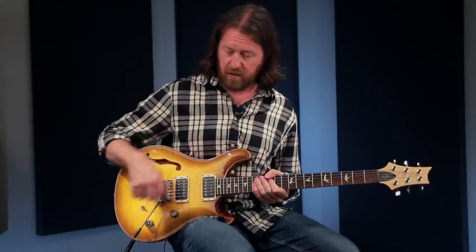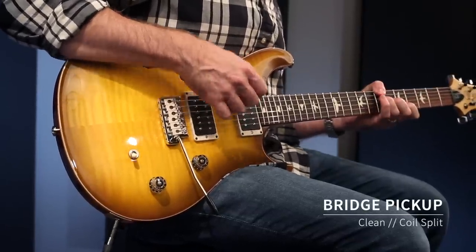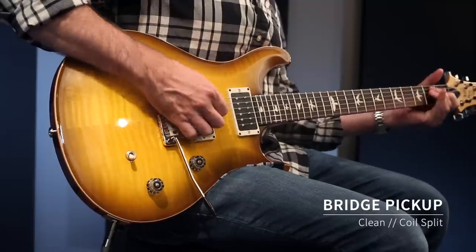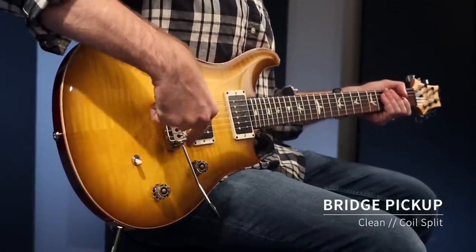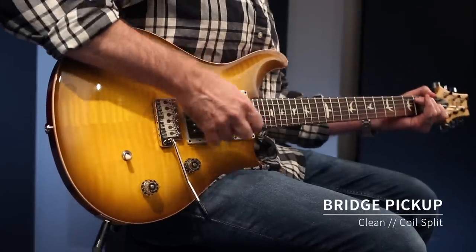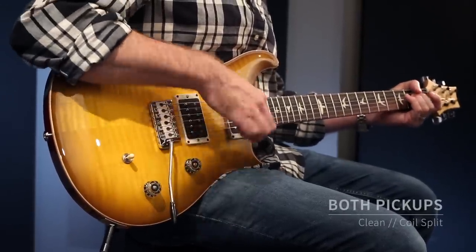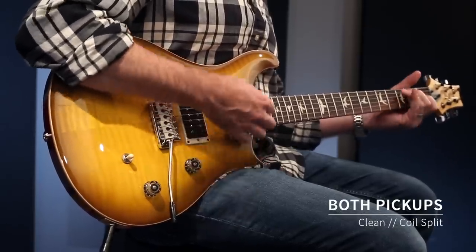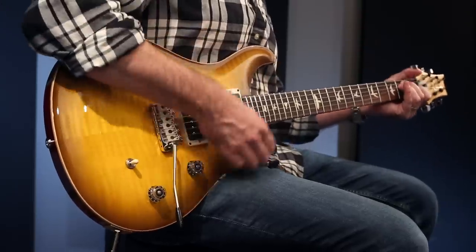Let's go through and listen to them with the tone pop pulled out as single coils. Starting off again with the bridge pickup. You can hear that twang. A lot of that is, again, due to the nature of the steel bridge. That center position, both as single coils — clean could almost work in a live situation for an acoustic part. There's so much kind of air on that top end.